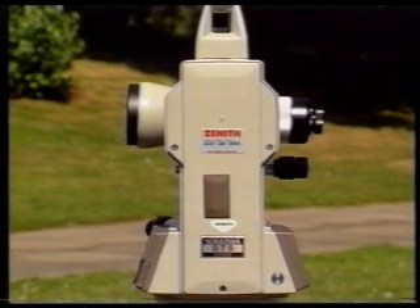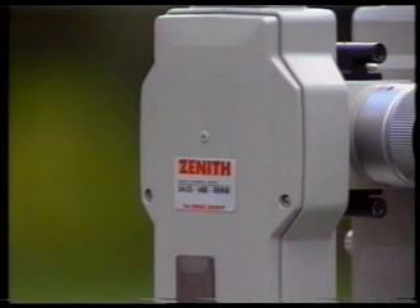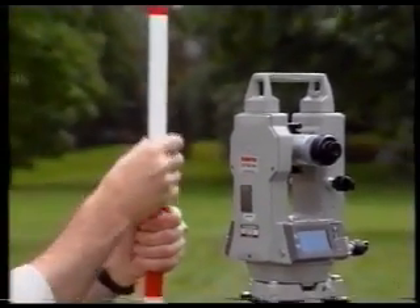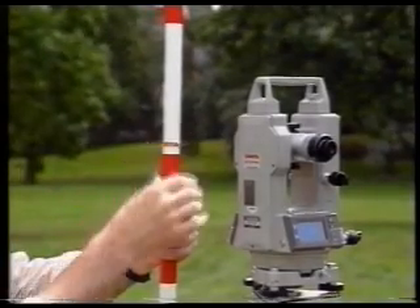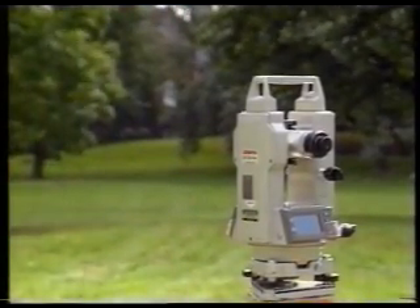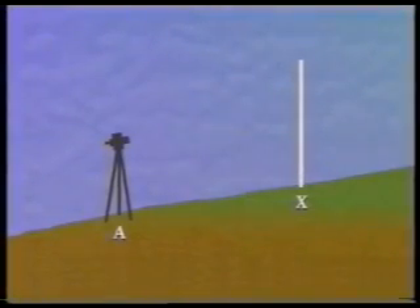Vertical angles are obtained from the vertical circle, which is situated at one end of the trunnion axis. When you measure vertical angles, the target for sighting can take several forms. For example, you can use an elastic band placed on a ranging rod at the same height as the trunnion axis above the theodolite station. This would be suitable for slope correction work.